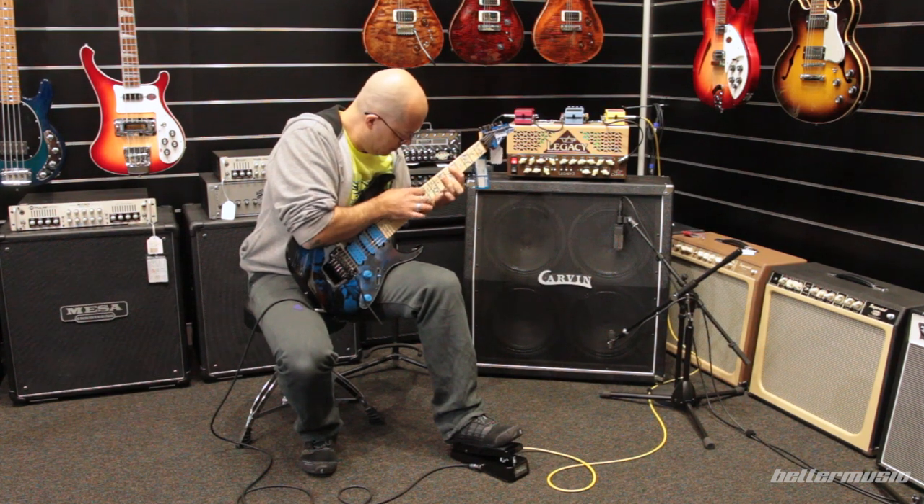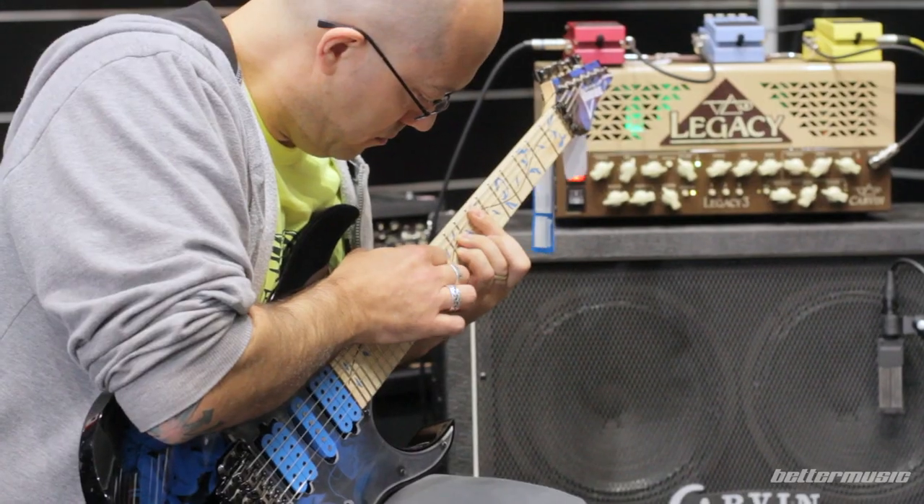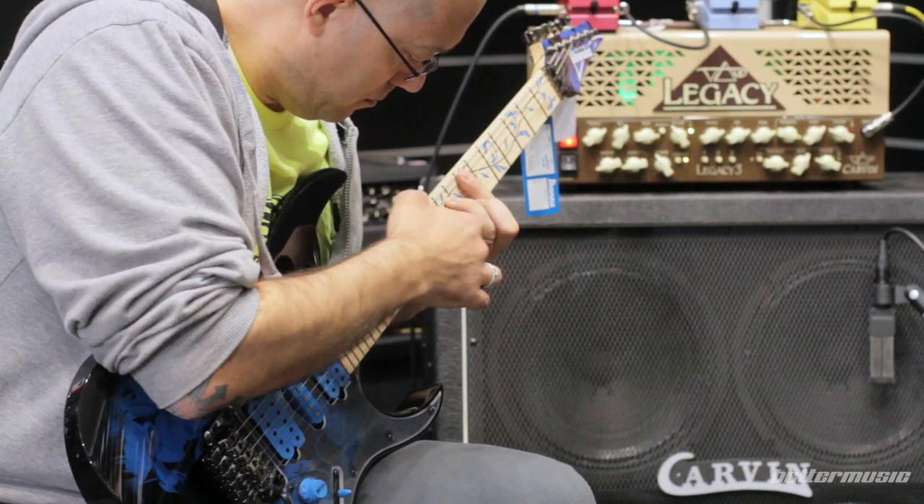And how could I forget the Wizard neck? The shredder's dream neck shape. The Wizard neck on this Gem model has titanium rods to help keep it real straight and fast.